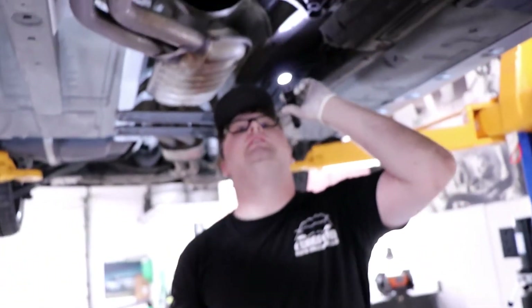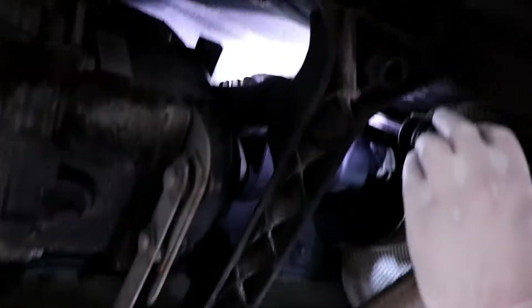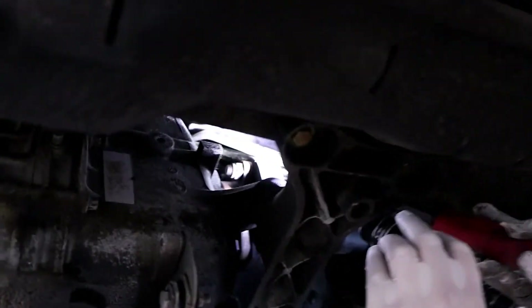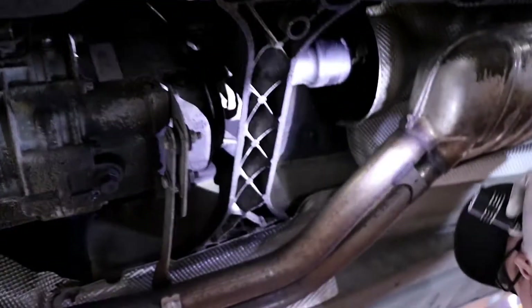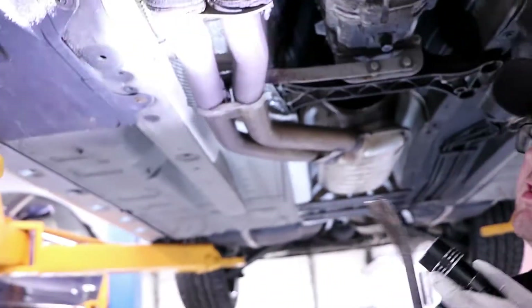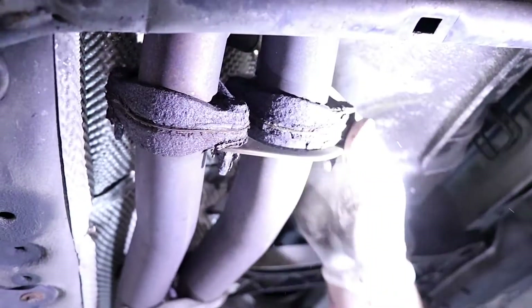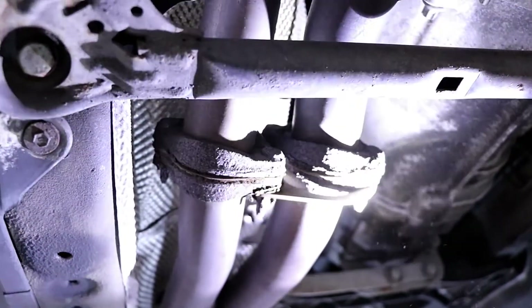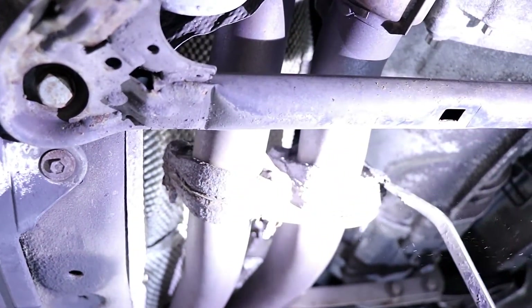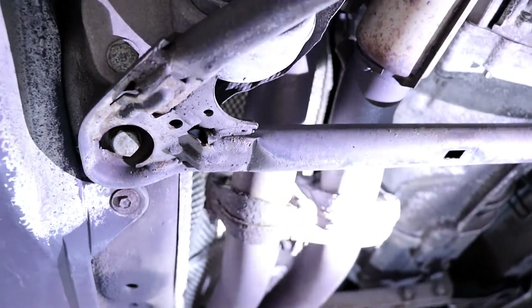On here we have a little shift shaft seal leakage. If you see right here, you have oil coming up out of that area. Those are all pretty common things on these cars. We also have the exhaust gaskets right here off the manifolds — they like to crust up. There's years of heat and water and junk. You can actually heat these up with a torch, hammer them out, put a new gasket in with new bolts, and usually it's good for a while. Otherwise you have to get new flanges and it turns into a whole thing.